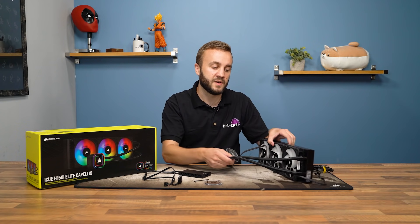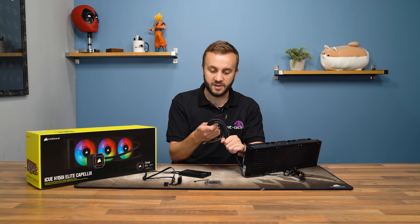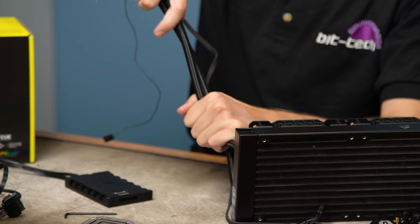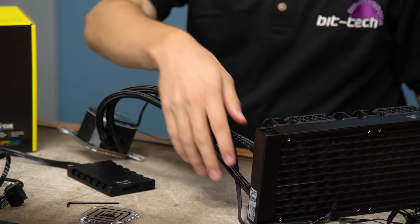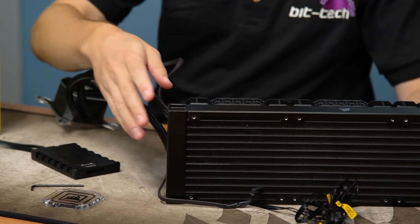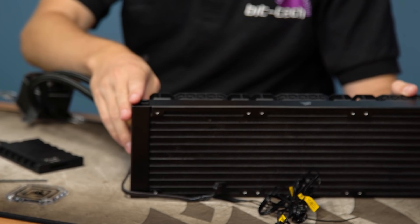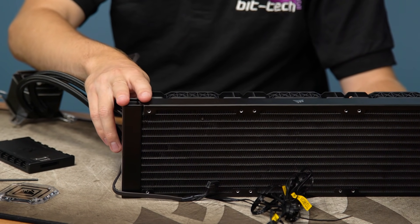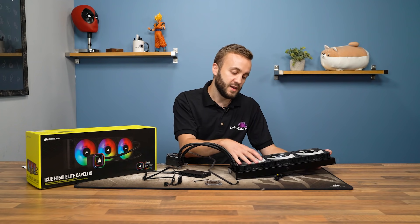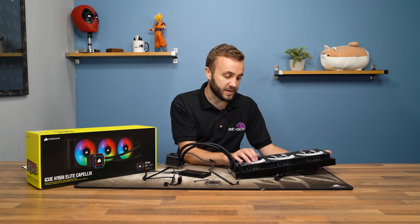Moving up from the pump head, the tubes are quite nice — they have good thickness and are very flexible. They're not going to kink easily, so you're pretty much safe with however you try to position the cooler. These feed into the radiator, which on our unit is 360mm and on all sizes is 27mm thick, the standard size for a slimline radiator. The radiator itself is aluminium.